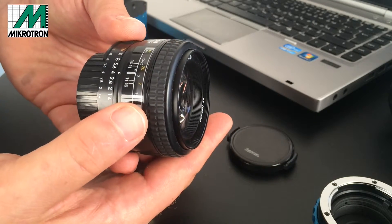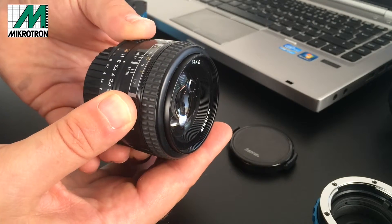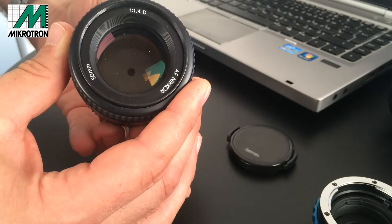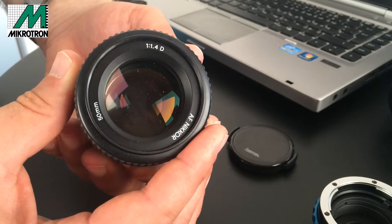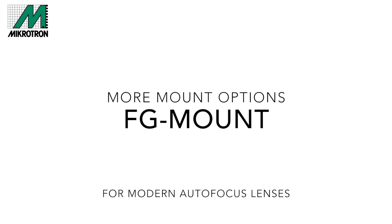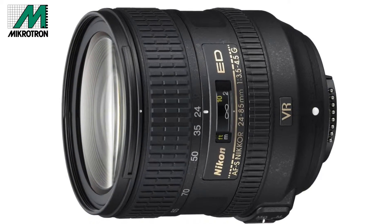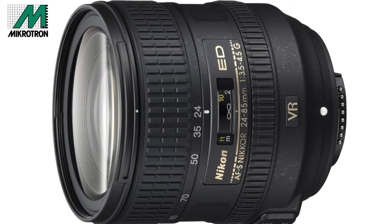The classic F-mount lenses have a manual iris ring which directly adjusts the aperture inside the lens to the desired setting. As you can see in this sample image, manual iris rings are no longer present in modern lenses.